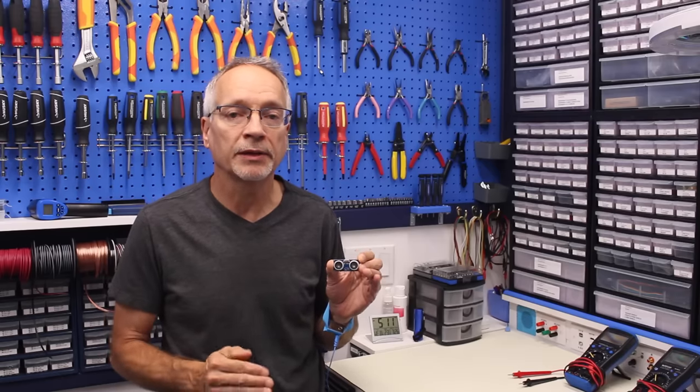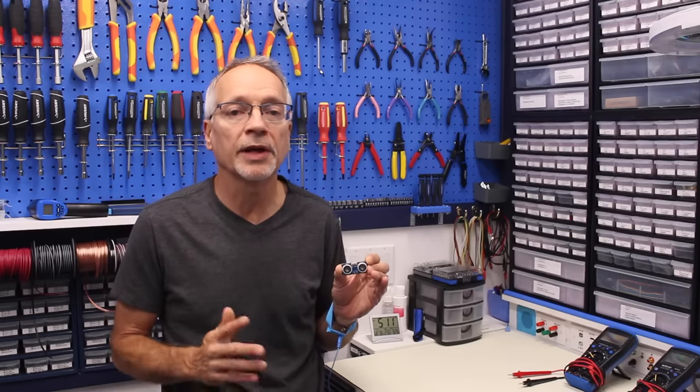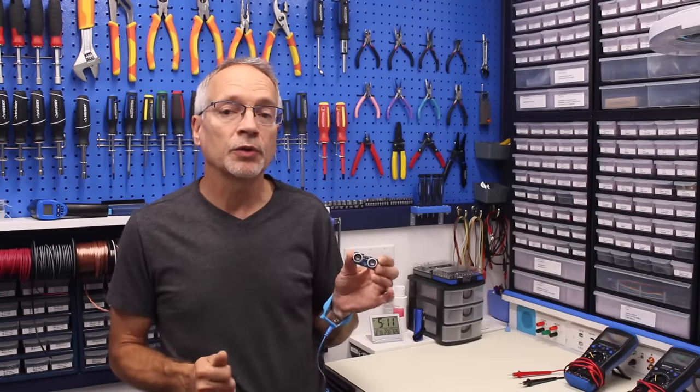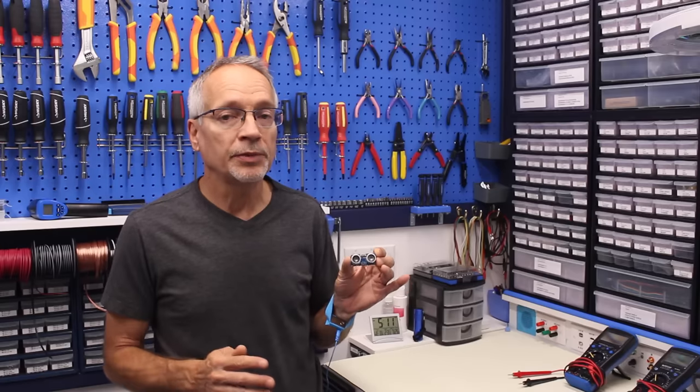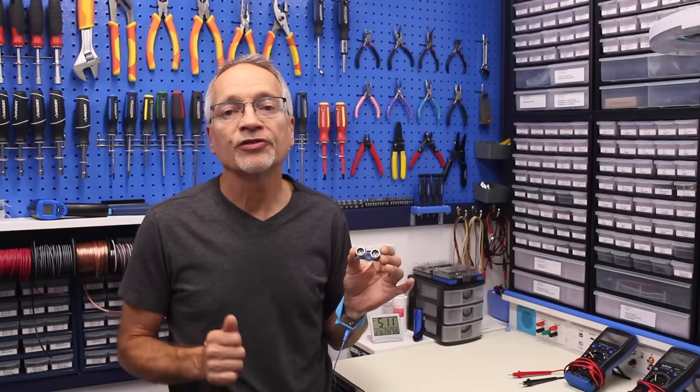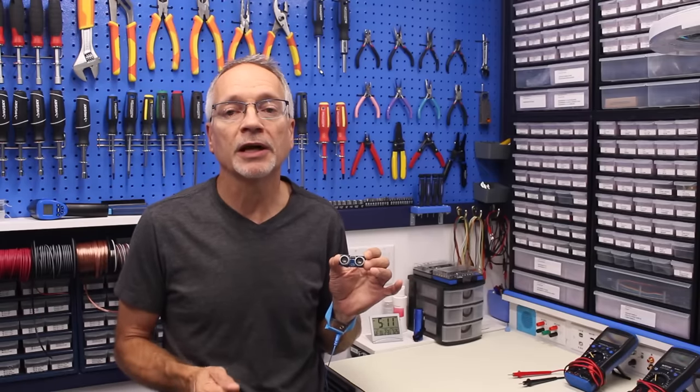We're going to look at a couple of different ways that we can code for this sensor, and one of them is using a library called NewPing. If you're new to the Arduino and haven't used the library before, you're going to learn something. We'll put it on the workbench, see how accurate it is, look at a couple of different ways we can hook it up to an Arduino, and we'll even add an extra component to make it more accurate out of the box. So let's start by looking at how this device actually works.